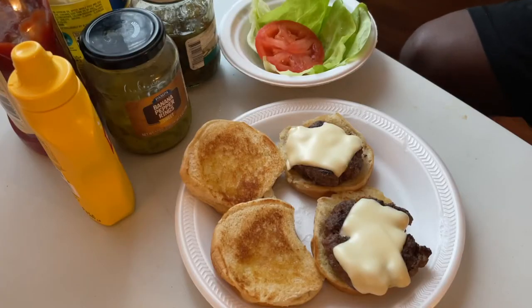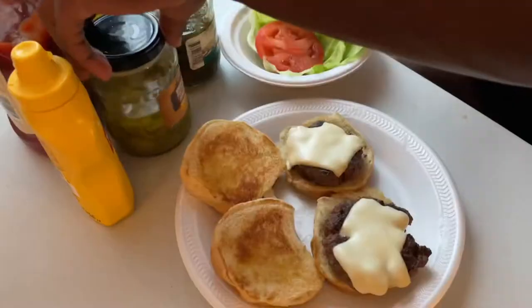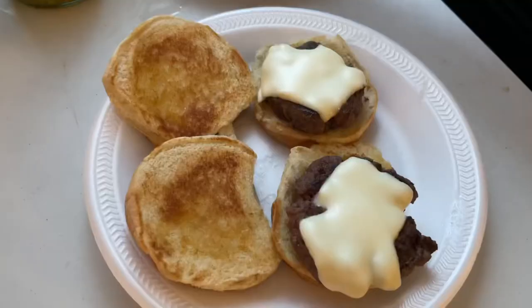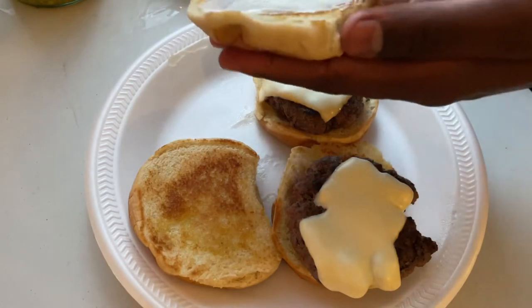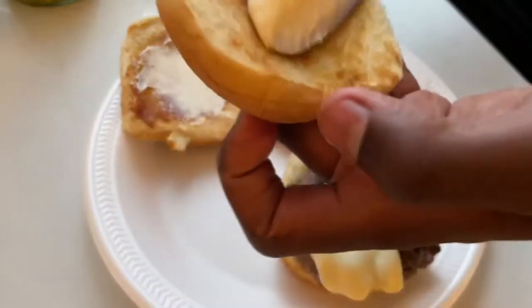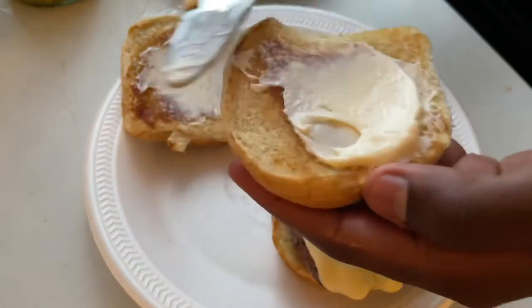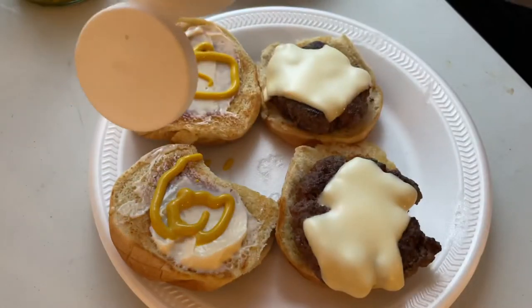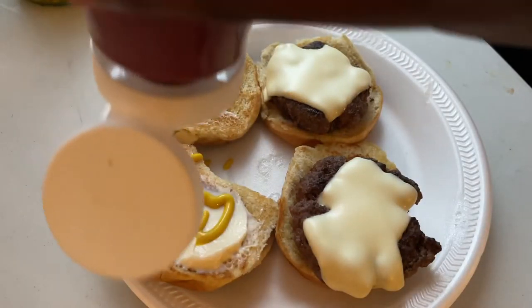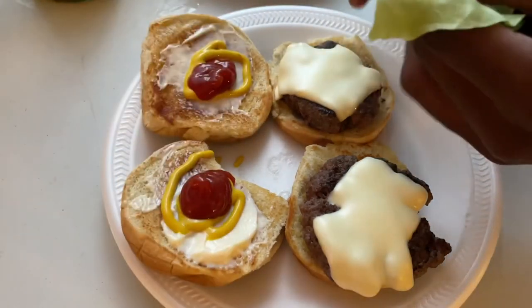For my two burgers I have lettuce, a tomato, some relish, what I believe are banana peppers, mustard, ketchup, and some mayo. I'm gonna start with putting mayonnaise on my bread, some mustard on it as well as some ketchup, then break down the lettuce.